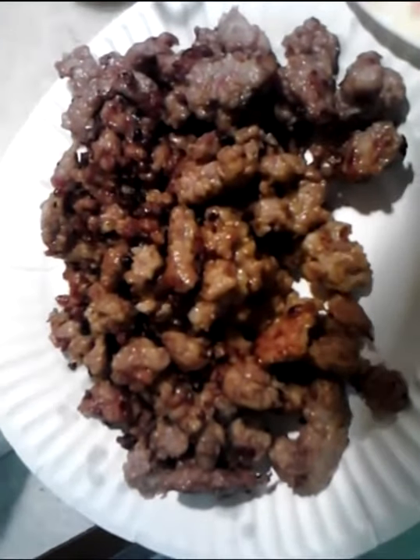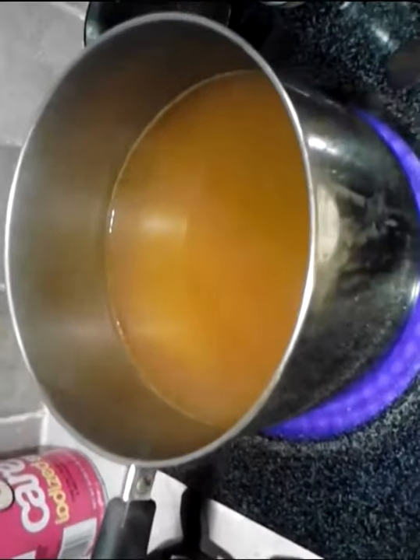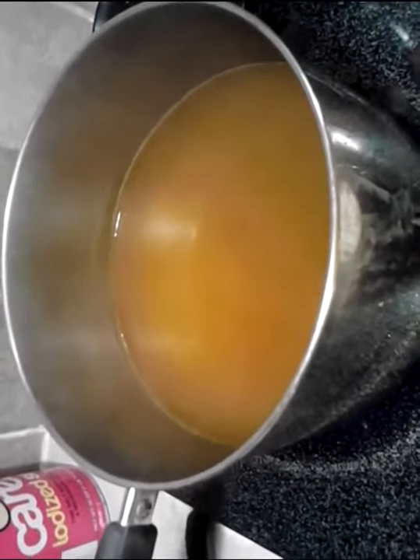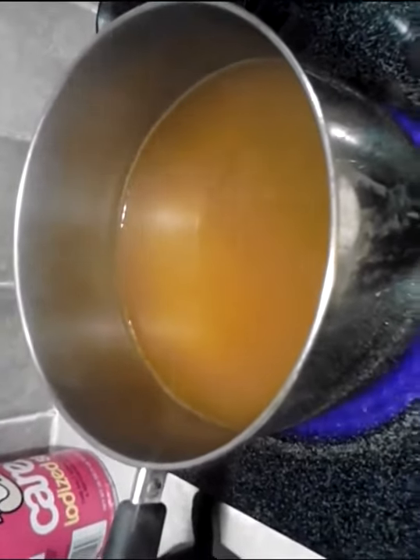I've got that all strained and thrown it on a paper plate, because it's easier to just throw into the pot. I've got about a quart and a half of chicken stock going on here, and that's going to be my soup base.